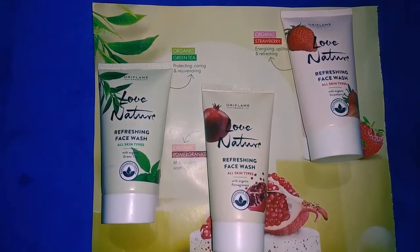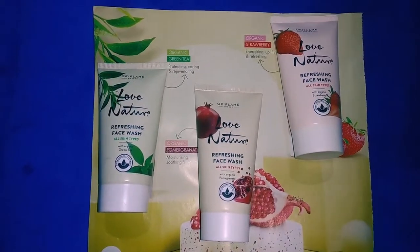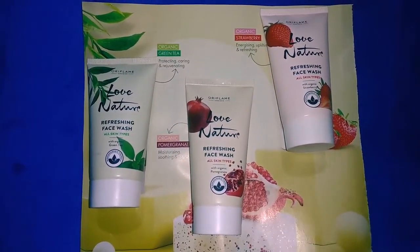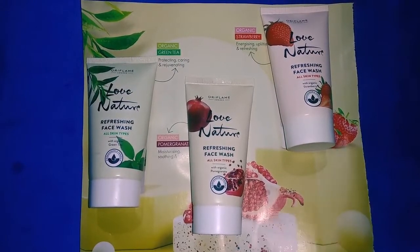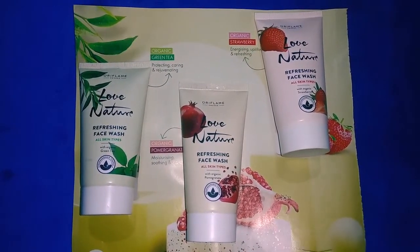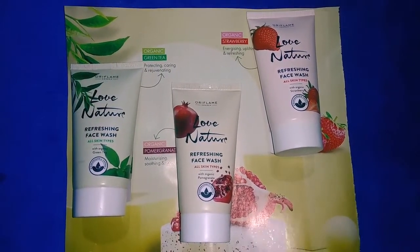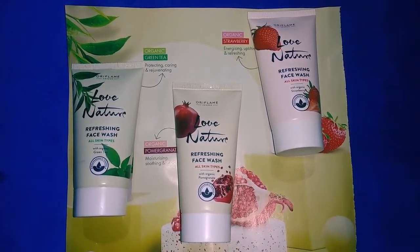This cleanser is a 5ml cleanser. As you know, you can use it for all types of skin. After a refreshing facial face wash, it is suitable for all skin types.